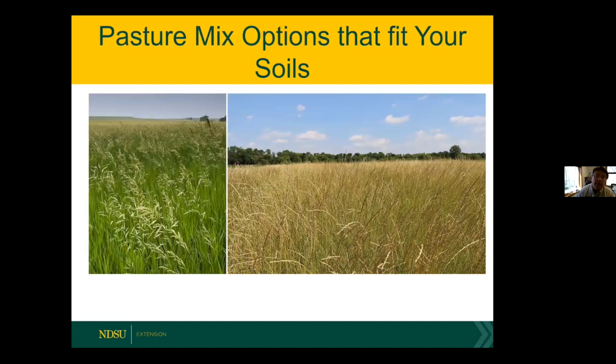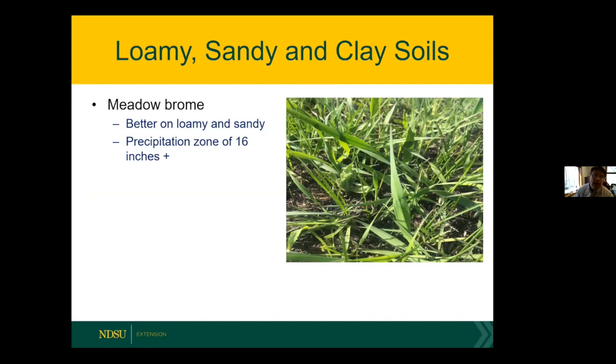Let's talk about pasture mixtures and options. If you have specific soil types you want to seed a pasture on, you're really going to look at your soil type as the basis for what you seed. I'm going to focus on species for the northern plains, but we can talk about other areas with drier or wetter climates. Sandy, loamy, and clay soils are grouped together here — these grasses fit well in all three areas, especially a sandy loam or clay loam.